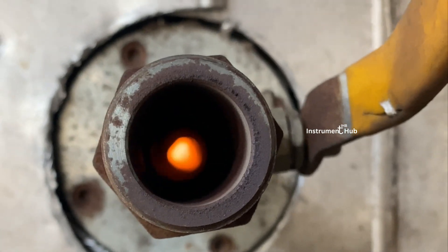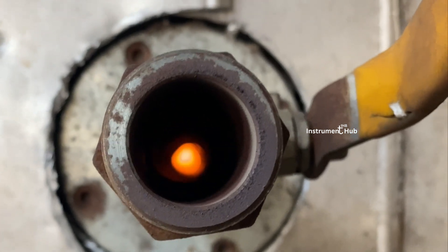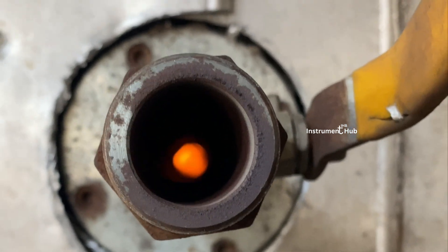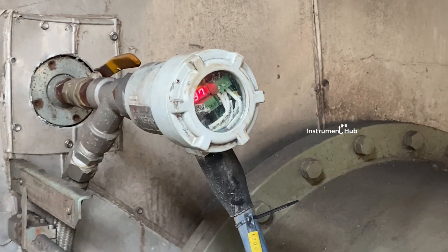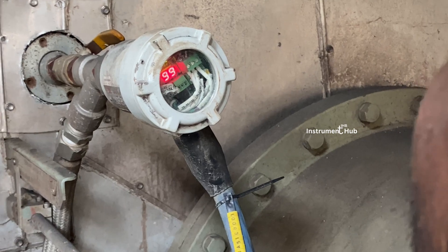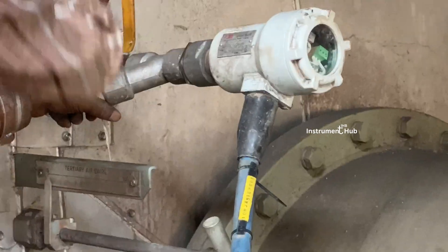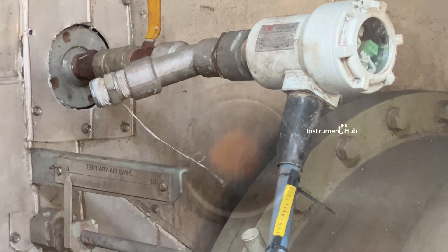I hope you understand the technical points of the flame scanner. Now we are going to the field for more understanding of installation — how it is working and how we can focus on the flame. We can see directly in this video the boiler flame on screen. We installed the flame scanner and adjustment is ongoing during alignment. Always keep the focus centered on the flame — then only we can get good intensity.